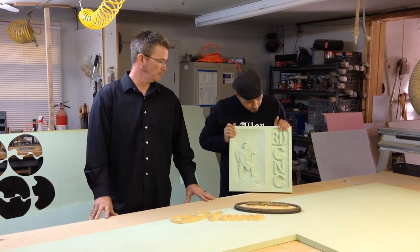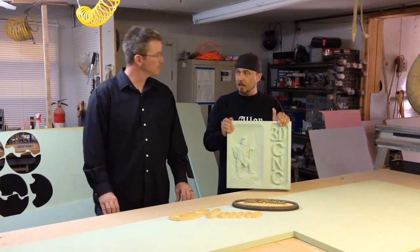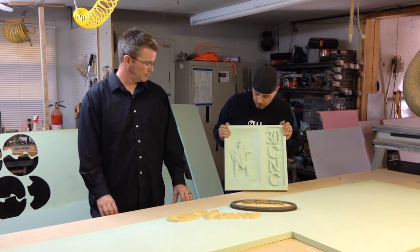Well, I would say first off, the level of detail that you get with this foam — with 10 pounds — there's no difference between the 10 pounds and the 15 pounds. It just comes out beautifully.